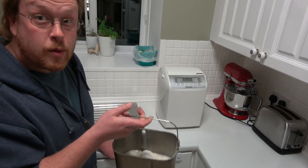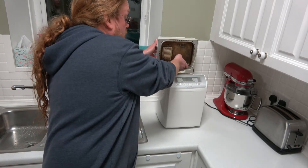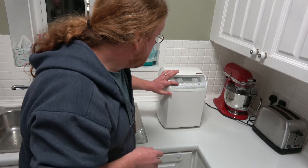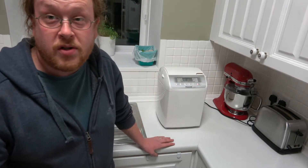OK, so all we're going to do is put this into the bread maker and put it on the pizza setting, which takes 45 minutes, start it off, and then we'll come back when it's done.